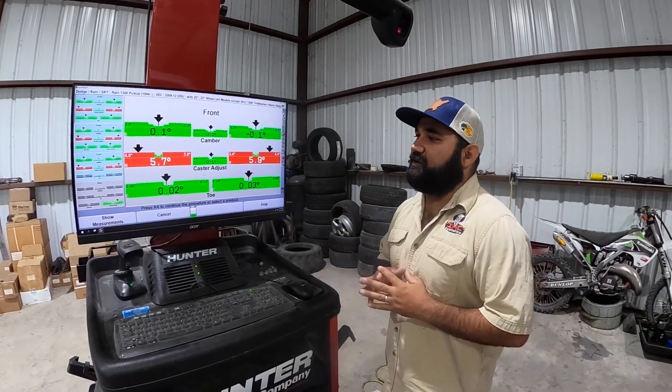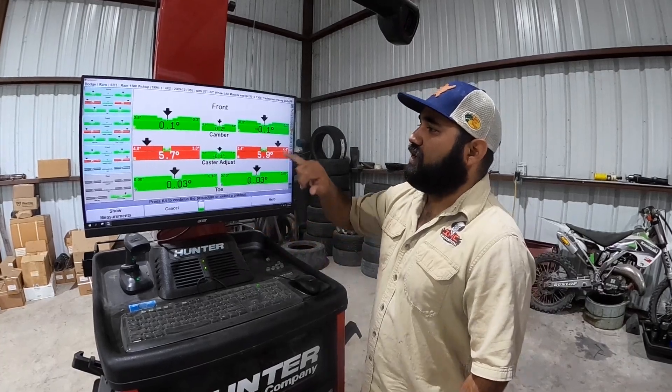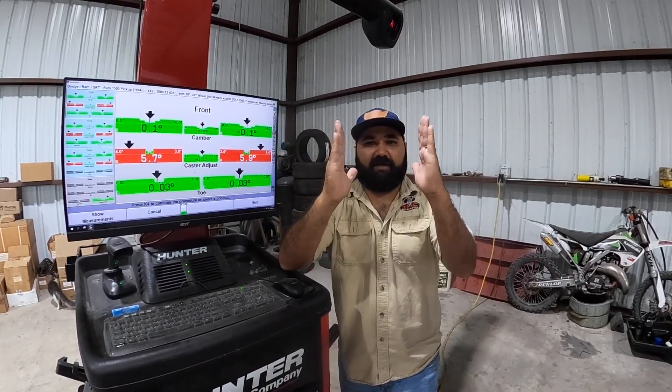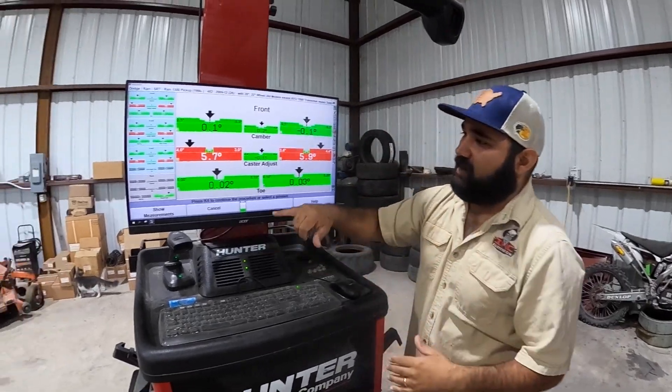We got our camber, our caster, and our toe. Camber is whether the wheels have negative or positive camber. We want it right on the money to make sure we're not wearing tires. If we're pushing negative camber we're going to wear tires on the inside; if positive camber, we'll wear tires on the outside.